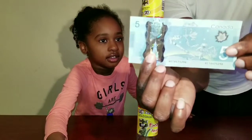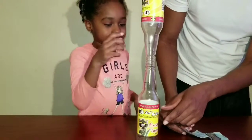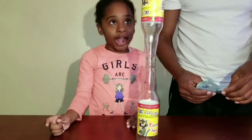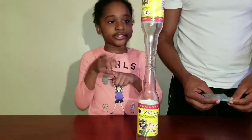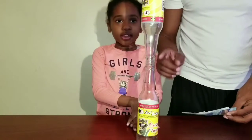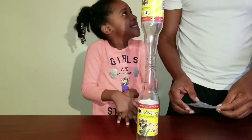Look guys, it's a $5 Canadian bill — this is what a $5 Canadian bill looks like. Also, this is a Jamaican soda drink, it's a pineapple soda. My daddy bought it in the food store. I bought it yesterday in the restaurant — it's carbonated.